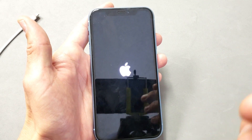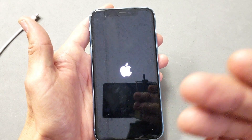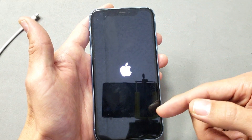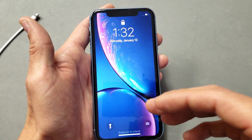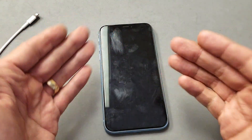Now the thing is, this may take a few tries. I mean, there are times where I had to try it like four, five, six times until it finally came on. If you try it like five times and it's still not booting back up, or you're still having freezes, lags, or even still have the black screen, there's another thing you can do.